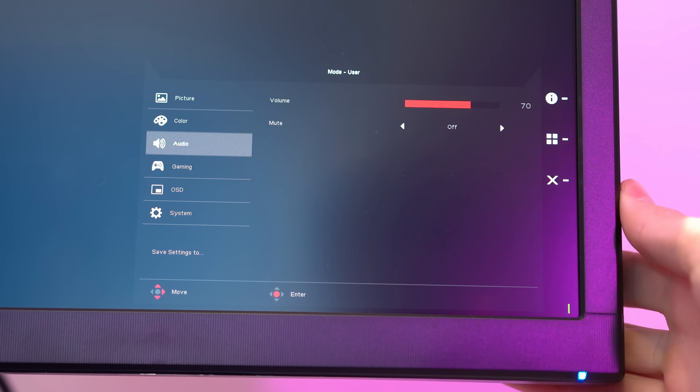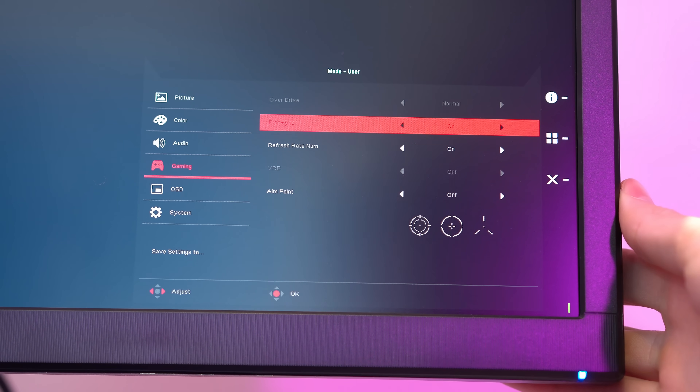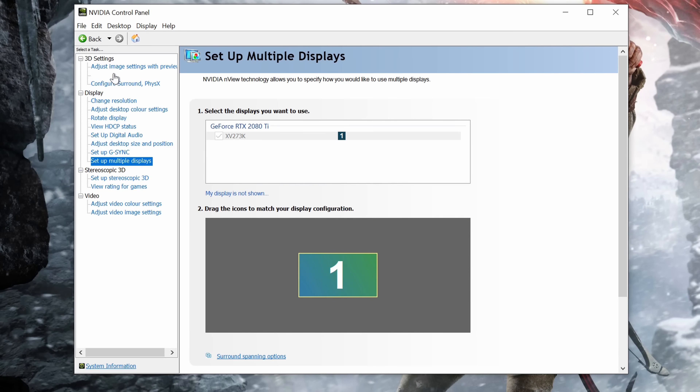Now NVIDIA say this is something that may change in the future, but at this current early stage it is DisplayPort or Bust. Once you are hooked up and connected, it's then time to make sure that FreeSync is actually turned on within your monitor settings, and then right click on the desktop and fire up the NVIDIA control panel.